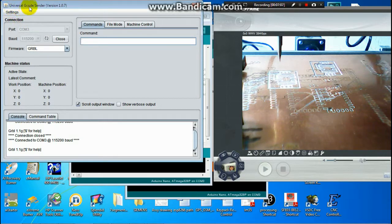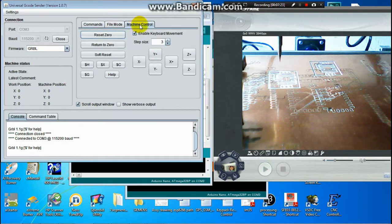Now my Universal G-Code Sender is already connected to the CNC. It shows GRBL connected, Baud rate 115200. So I check by using Machine Control and the step size.